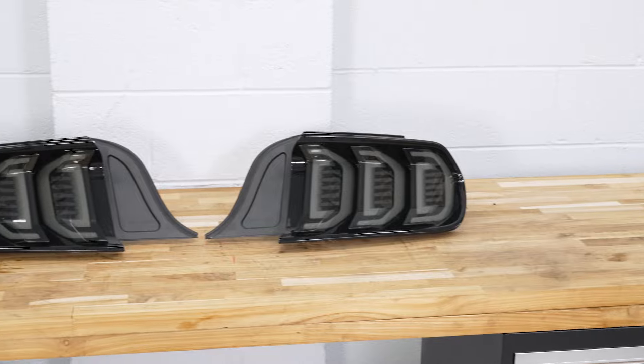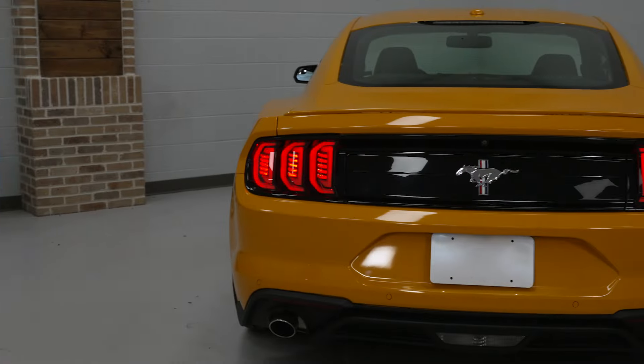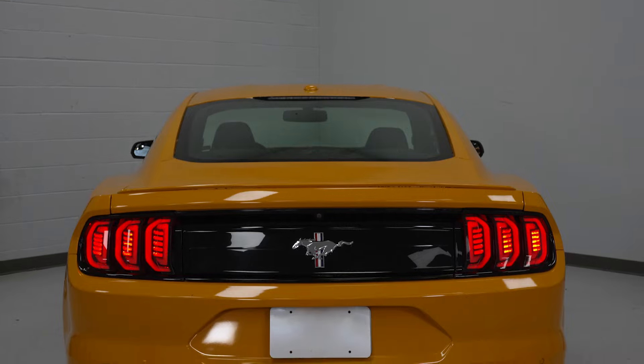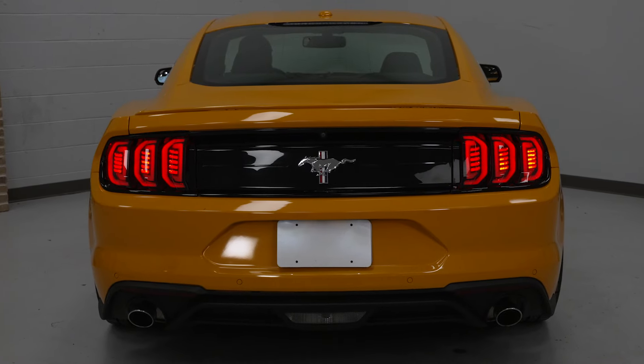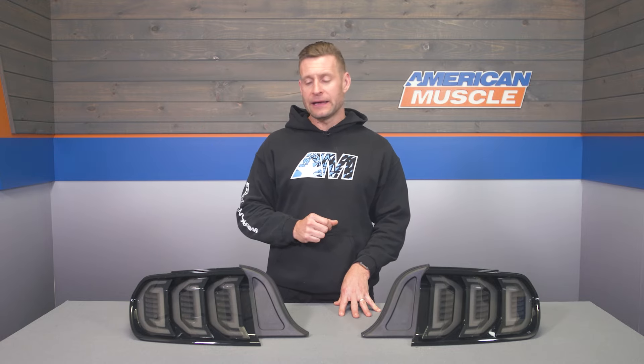The V2 tails feature a very simple plug-and-play install, which we'll touch on more in a minute. Your price point for the smoked V2 tails will hover around the low to mid $700 range, making these one of the higher-priced aftermarket tail light options on the site. If you'd like a Euro look with a smoked finish and want to save some money, you could check out the Renegade Series Sequential Tail Lights — a similar look, more factory-inspired, without all the wild tri-bar styling.